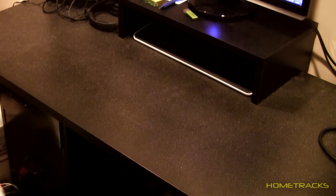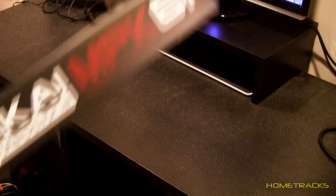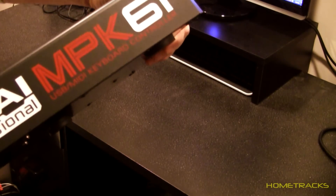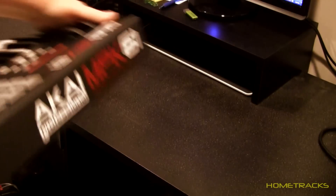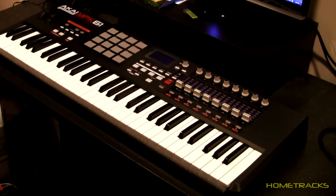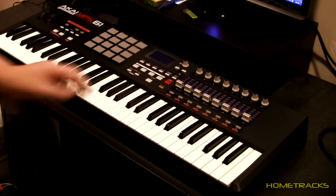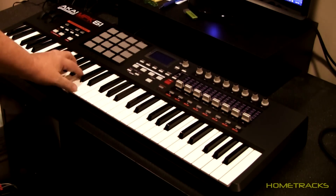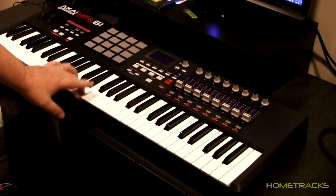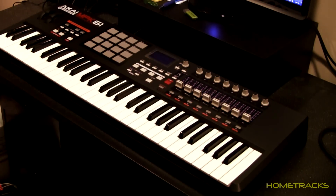Oh wow, made very nicely. Metal, not plastic on the bottom. Akai MPK61 — there it is. It's going to look nice right there in the studio, and even better, it's going to play nice. The keyboard — it feels like a real pro keyboard. Looking forward to testing it out.